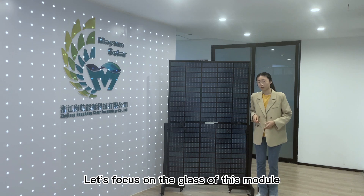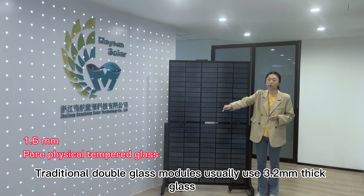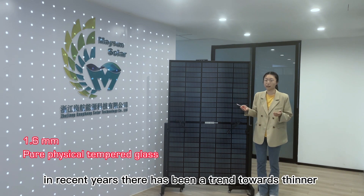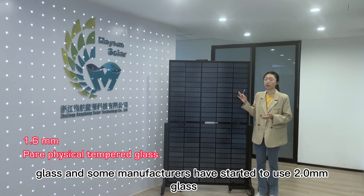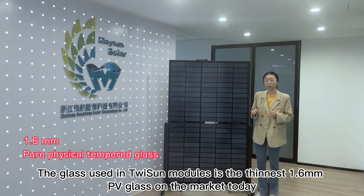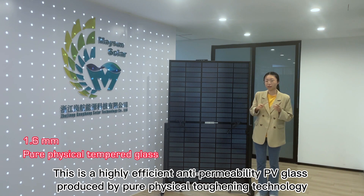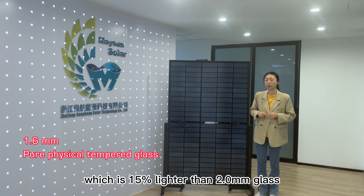Let's focus on the glass of the module. Traditional double glass modules usually use 3.2 mm thin glass. In recent years, there has been a trend towards thinner glass and some manufacturers have started to use 2.0 mm glass. The glass used in TuySan modules is the thinnest 1.6 mm TVG glass on the market today, a highly efficient anti-permeability TVG glass produced by pure physical tempering technology, which is 15% lighter than 2.0 mm glass.